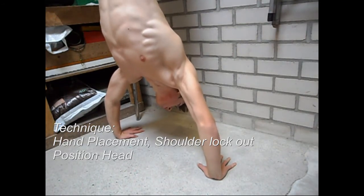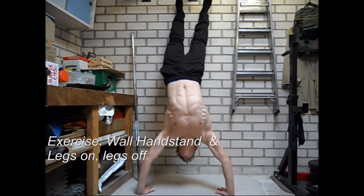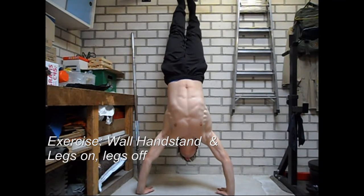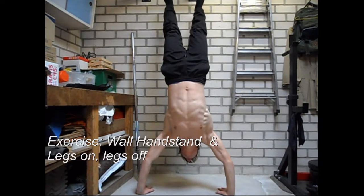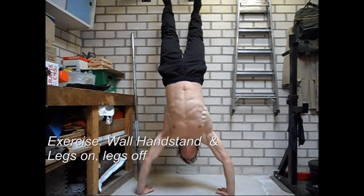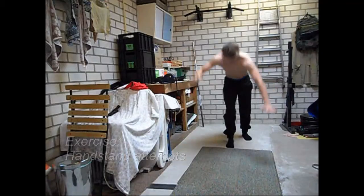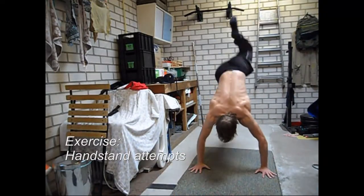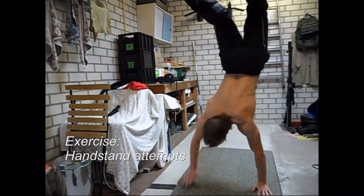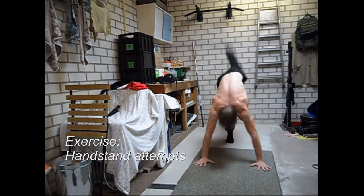The most difficult part is the kick up and balancing. The first exercise to practice this is the wall handstand. When you are kicking up and hitting the wall too hard, you have kicked up too hard — try to land your feet as softly as you can. The second exercise is a leg-on leg-off technique on the wall, where you push away from the wall and try to balance above your hands, then return to the wall.